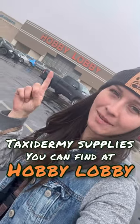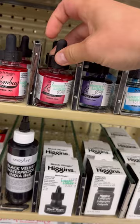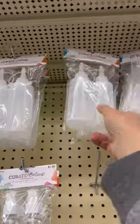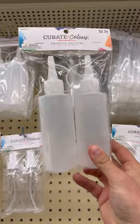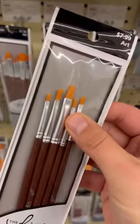Taxidermy supplies you can find at Hobby Lobby. Hobby Lobby is great for the little things. I use this acrylic ink to tint the glue when I do ears. You can find every shade of acrylic and oil paints here. These little bottles are great for lacquer thinner and other liquids. Every kind of paint brush you could ever want — I personally like these little wide flat ones.